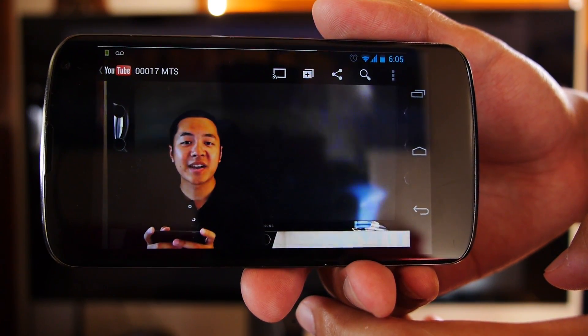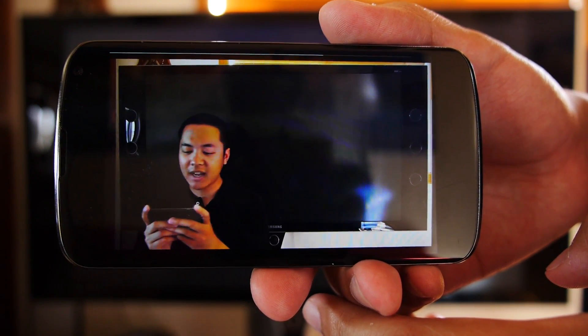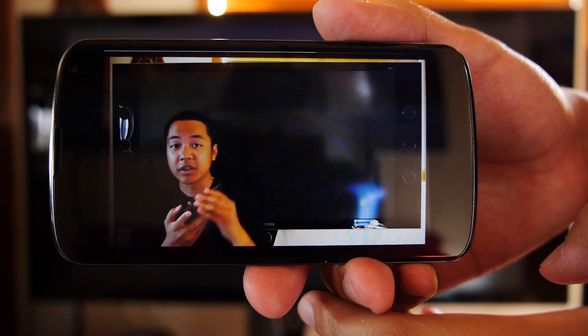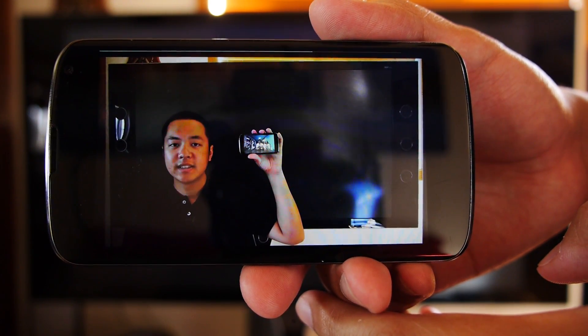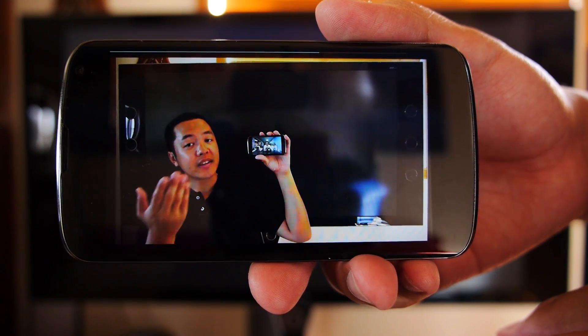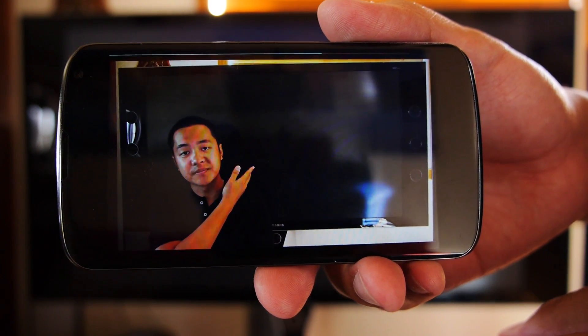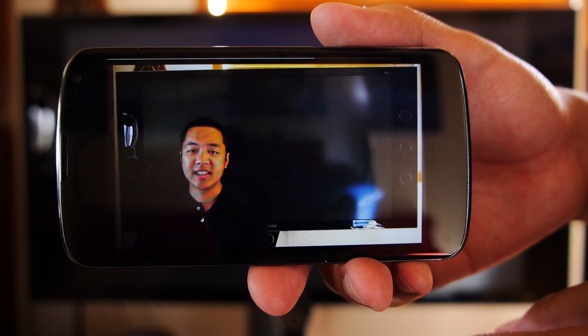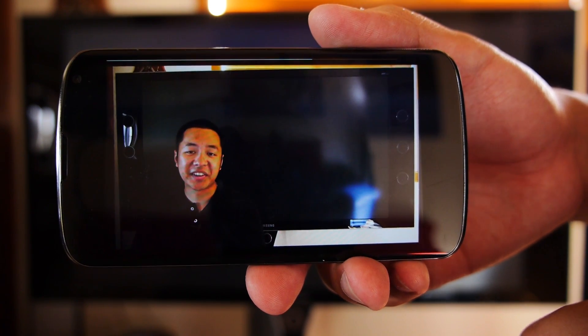YouTube, the great time waster. Up until now, viewing YouTube has been easiest on a laptop, a phone, or a tablet. And you've probably asked yourself this question at least one time before: how do I get this content onto here? Well, Google has come up with a way to do so, and not only is it affordable, it's easy, and yes, it is a lot of fun.